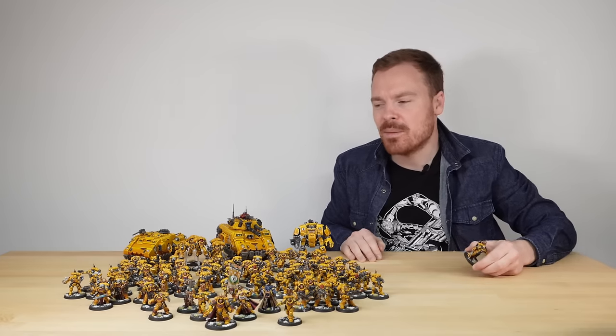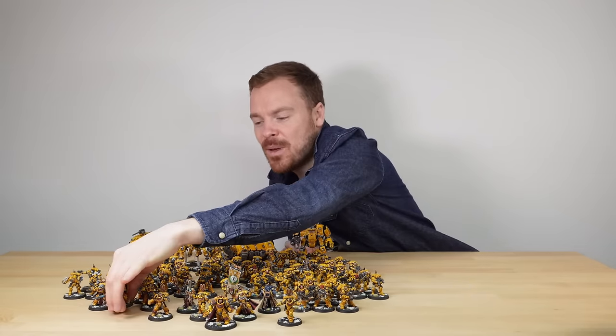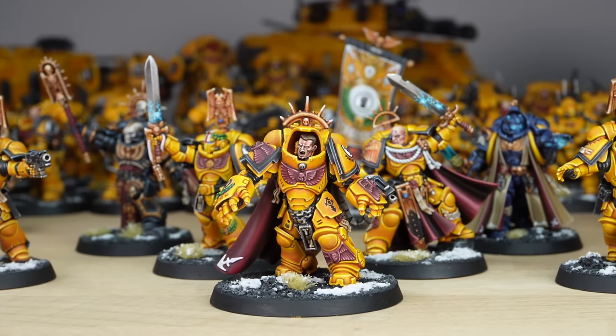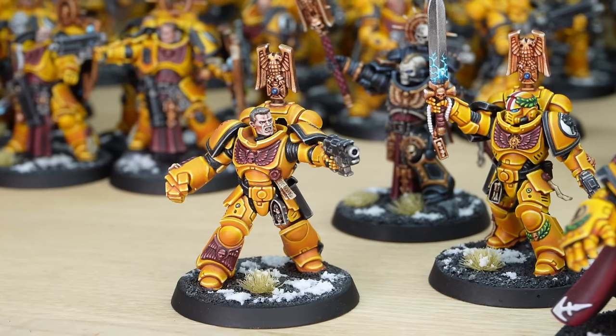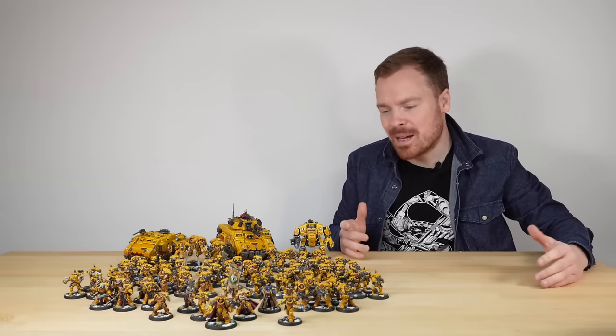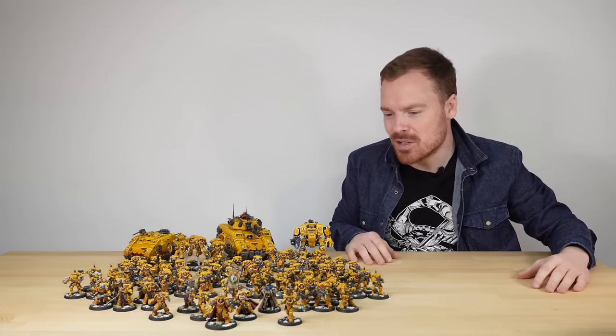Let's jump into my favourite part of any army — the characters. And this army does not disappoint: we have eight of them. A really, really great selection of miniatures to lead and command on the tabletop or have in a display cabinet — all of the hierarchy of this army just looks phenomenal.